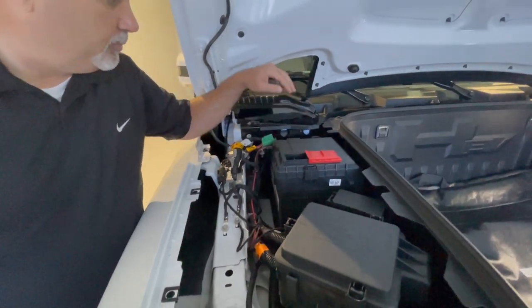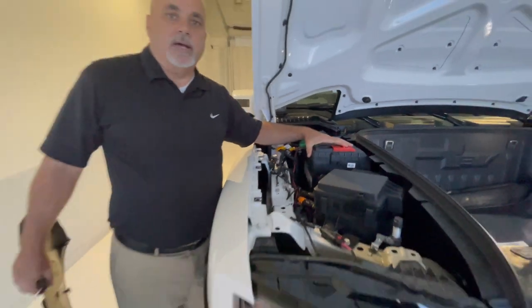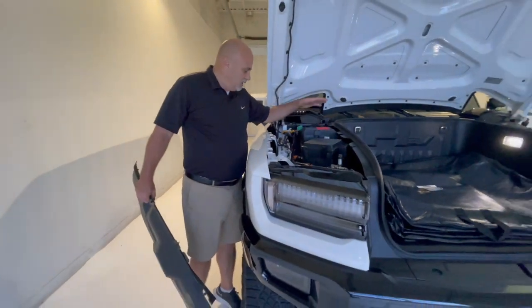Very easy to charge. You can test that 12 volt battery and get access to it there, along with a couple other things.